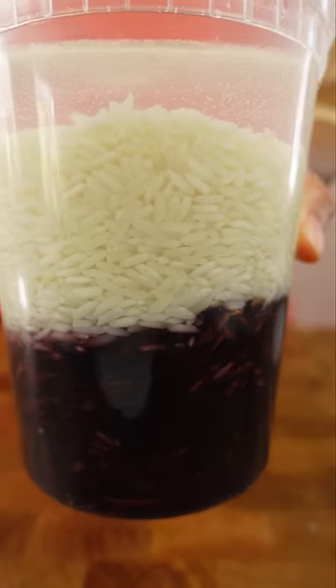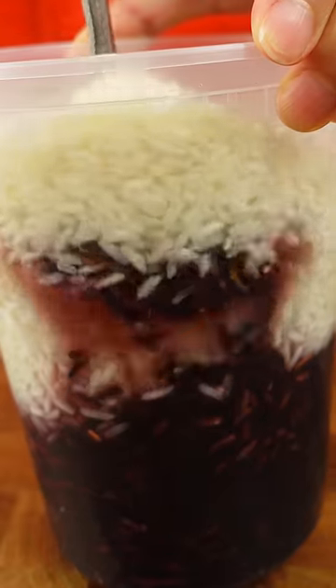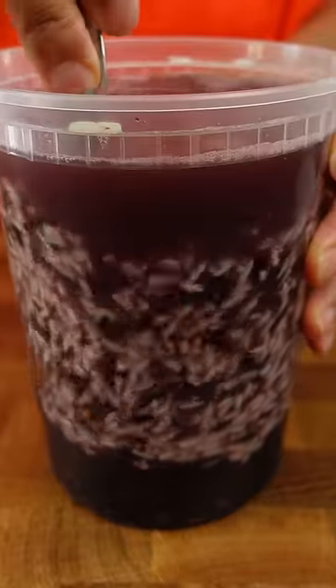The first time I made this, I immediately mixed the two together and added water. I'll show you later what that looks like. Here, I'm gonna separate it so you can see the effect.